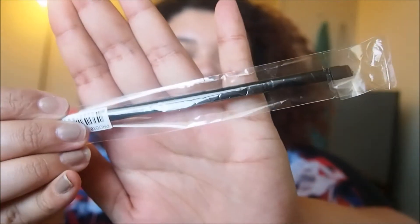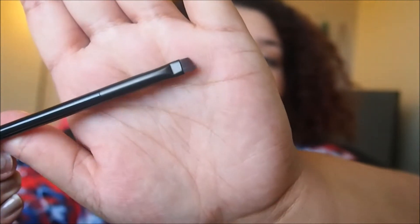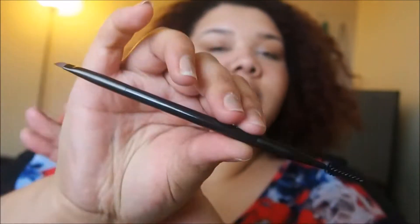I got a couple other NYX things. The second thing I got from NYX is the NYX eyebrow brush — not eyebrow pencil, eyebrow brush — because I needed a new one that's a little more stiff for my pomades. It just has a spoolie on one end and a brush on the other. This is the 18 brush from NYX and it retails for $10. I also got from NYX the Mineral Set It Don't Fret It powder in the color Light Medium.